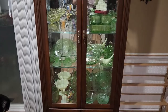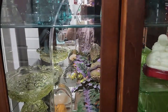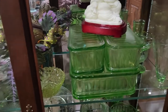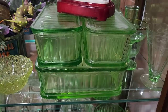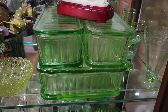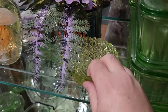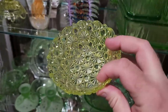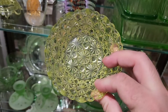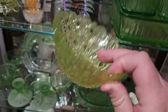I have a cabinet here which has mostly uranium glass in it, and I'm going to open this up. You're going to see here are some refrigerator dishes that are made of uranium glass. Here is actually an older dish from the late 1800s, probably. This is a pattern that's called, let's see, Daisy and Button.